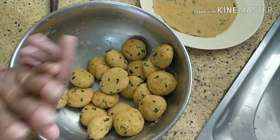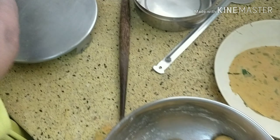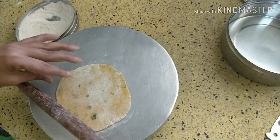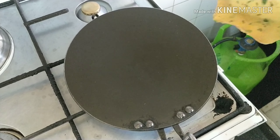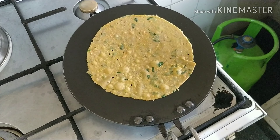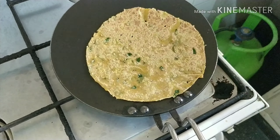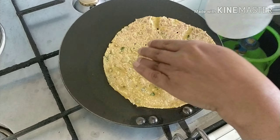Divide the whole dough into small portions, dust with flour, and roll each into a thin chapati. After rolling, just cook it lightly — don't overcook, as the chapati maker will make it hard later. Here we just need to make it firm first. Make all of them this way and keep aside.